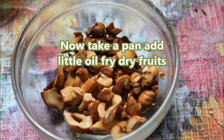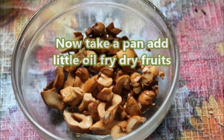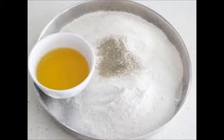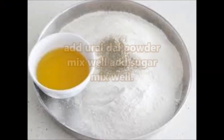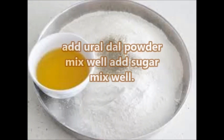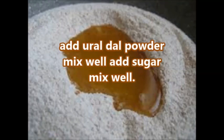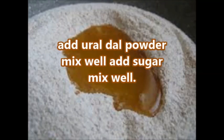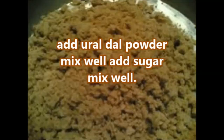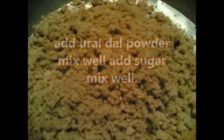Take a pan and add a little oil or ghee for roasting the dry fruits. Then add the urad dal powder and mix well, then add sugar and mix again well. Now the ghee, sugar, and urad dal powder mixture is ready.